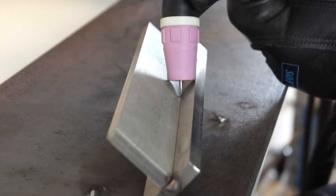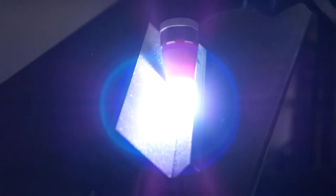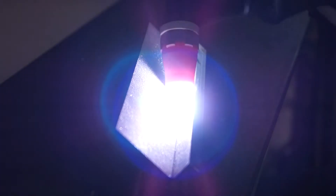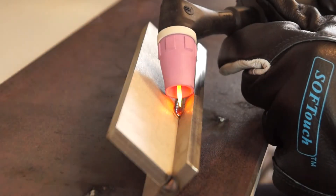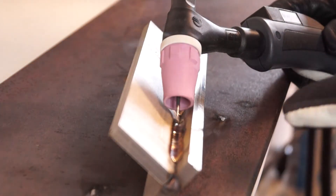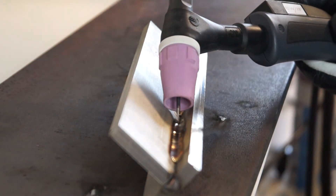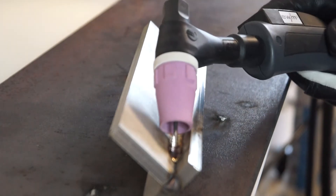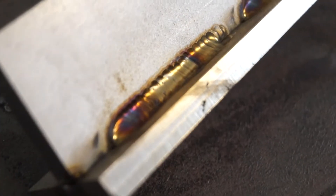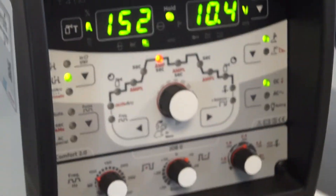Ich lasse die Nadel etwas länger ausschauen, sodass sie genau da reinpasst. Wir können schön erkennen: ich habe mittendrin ein bisschen nicht optimal geschweißt, habe neu angesetzt und neu geführt. Hier war ich zu langsam, dadurch ist es dunkler geworden. Hier war es optimal — ohne Zusatz, ohne Puls — mit unserer T-Trix 300 ACDC Comfort.